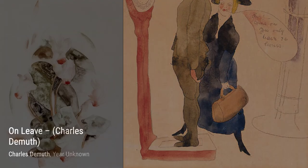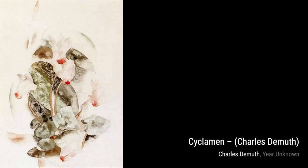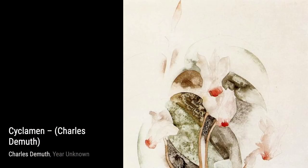I Saw the Figure Five in Gold is a bold and dynamic painting that pays homage to the poet William Carlos Williams. DeMuth's use of geometric shapes and vibrant colors creates a sense of movement and energy.